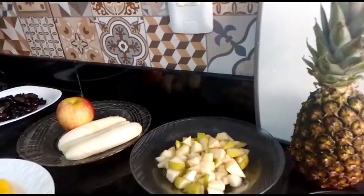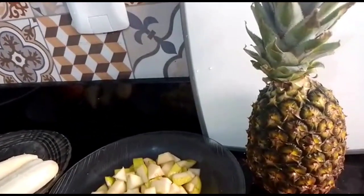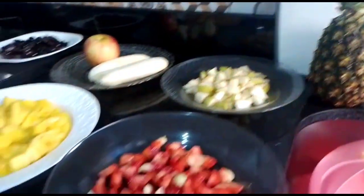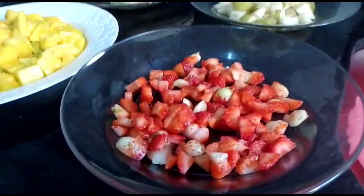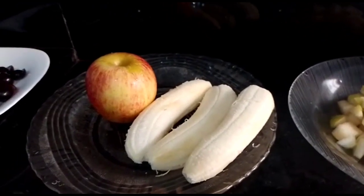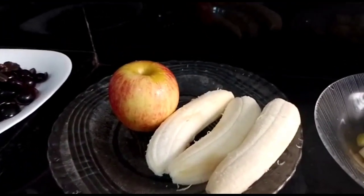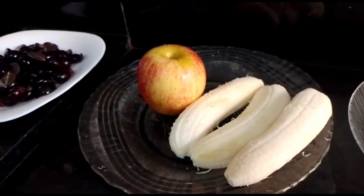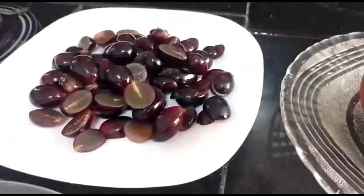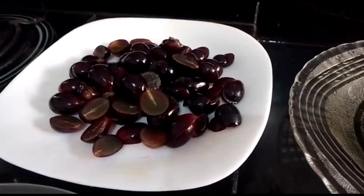Então pessoal, todas já esterilizadas e cortadinhas. Eu resolvi não colocar o abacaxi, tá gente? Vocês colocariam ou não? O meu aqui eu não vou colocar. Aqui eu tenho morangos, duas peras, três bananas — que vou cortar na hora de misturar porque elas escurecem rápido — uma maçã também vou cortar na hora. Aqui eu comprei essa uva verde, docinha e sem caroço nenhum. Mas coloca o que você tiver aí, tá bom?